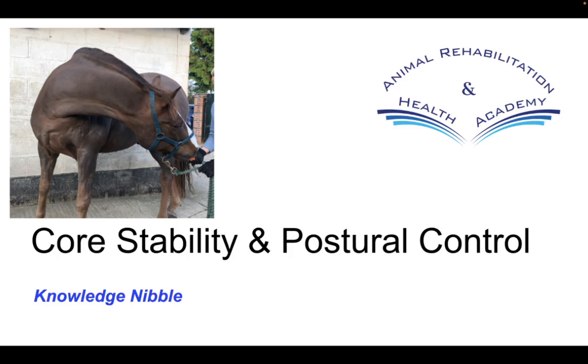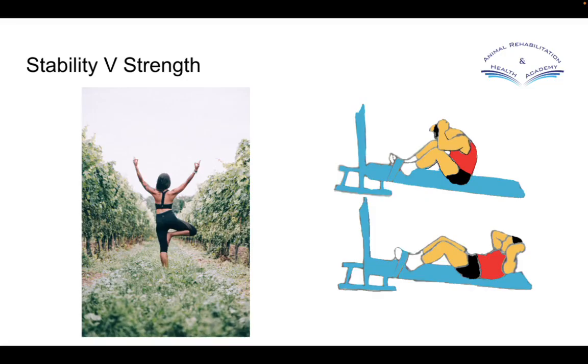Welcome to this week's Knowledge Nibble, where we will be having a look at core stability and postural control. We will have some example exercises that I will show you with horses and dogs coming up.